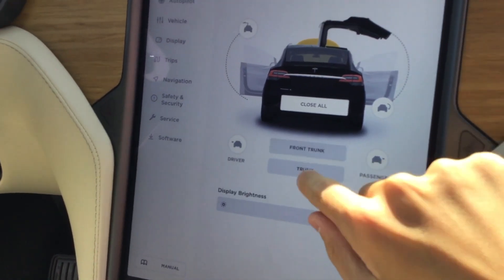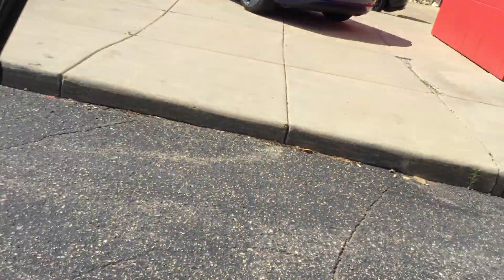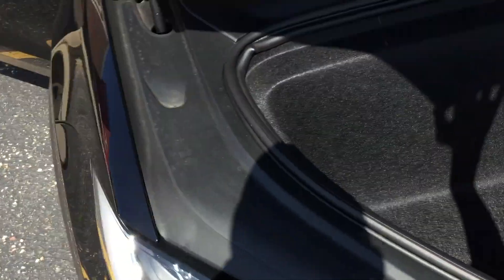You can open the front — I'll just show you guys the front. It's a bit bigger than the Model 3, like two feet or not even. Back to the interior — beautiful wood texture. Got some massive wood grain in here.